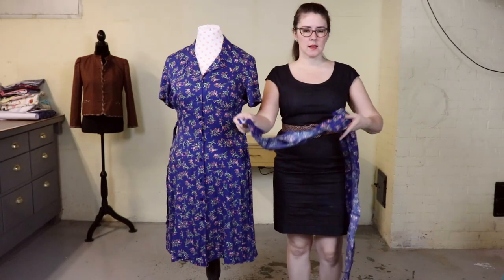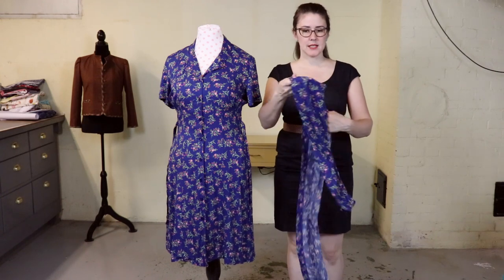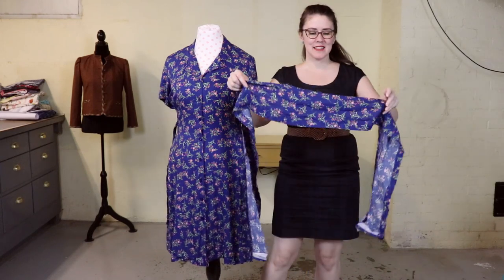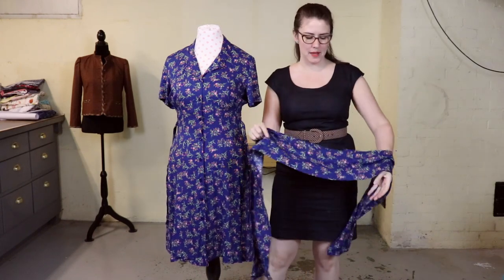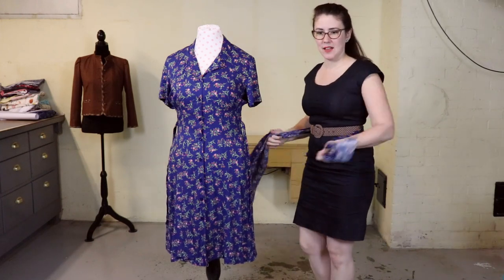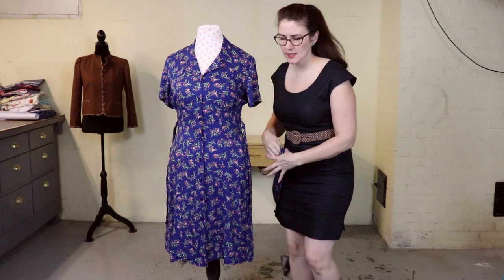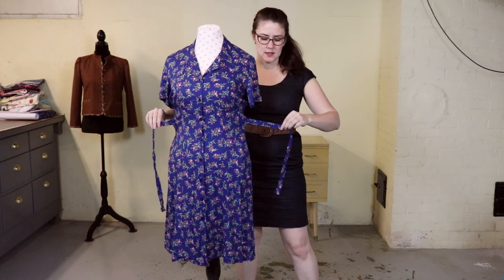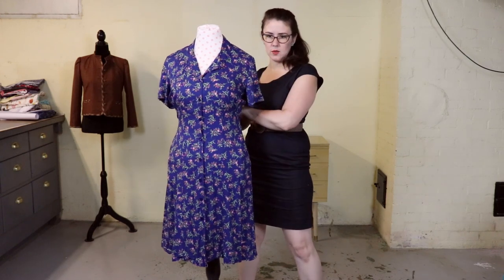I thought this dress was much older but the tag says it's by Erica and looks like a modern tag — but I don't care because I'm going to deck this thing out 1940s style. I have the section I cut off the bottom here, which was quite long, and I'm going to use that fabric to make the belt. I've got plenty of it, so that'll look really nice.